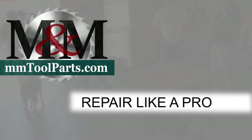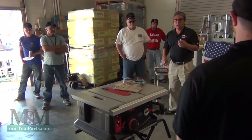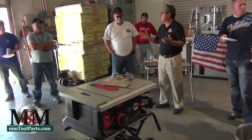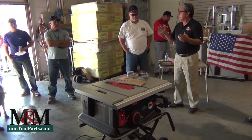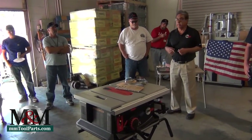We're going to demonstrate the SawStop brake activation on the new SawStop job site saw. As many of you know, we've had cast iron saws for 10, 11 years already, so we've been doing this a long time and a lot of guys have seen this already. But the job site saw has been out since March, and since March we've sold over 4,000 of these units, so we're real proud of these.